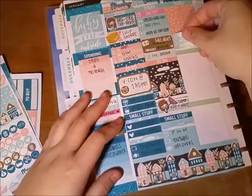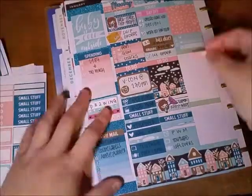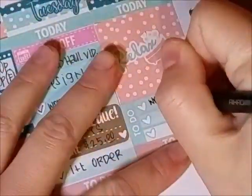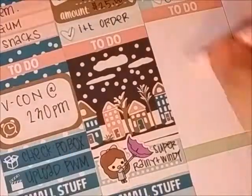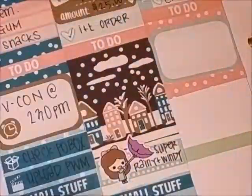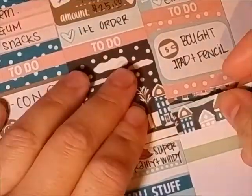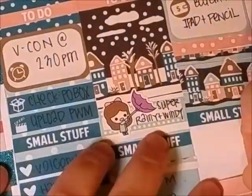On Wednesday I forgot to write down my work schedule, but it's okay. I was actually the opposite of busy — I was super lazy that day. At work I had to do my weekly review, which is a report I send to home office, and I have to do that on Wednesdays usually. The reason I was so lazy is that I bought an iPad Pro and the Apple Pencil, and I was playing with that all day after work. Super lazy, super distracted.